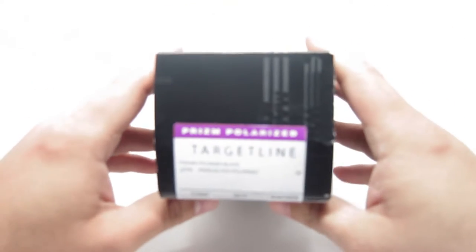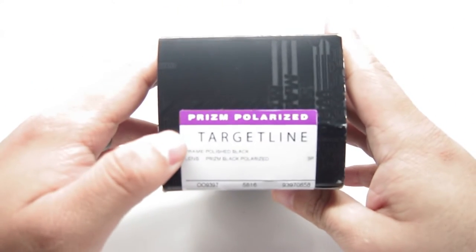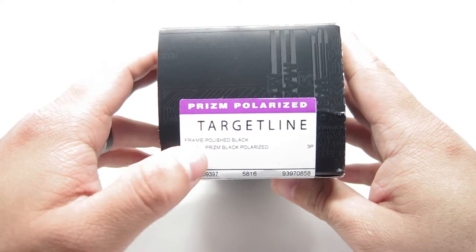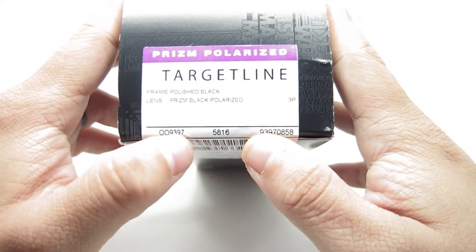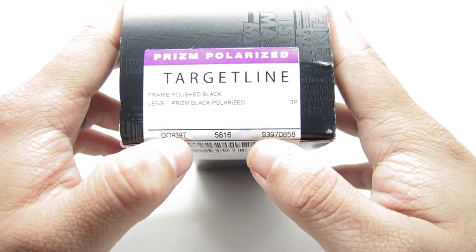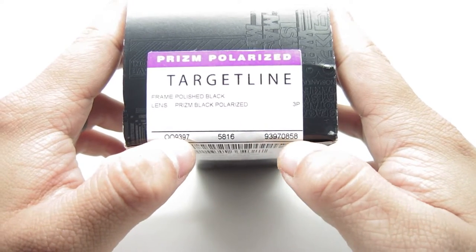First, let's take a look at the Target Line in the polished black with Prism Black Polarized lenses. The code on these is the 009397-0858.